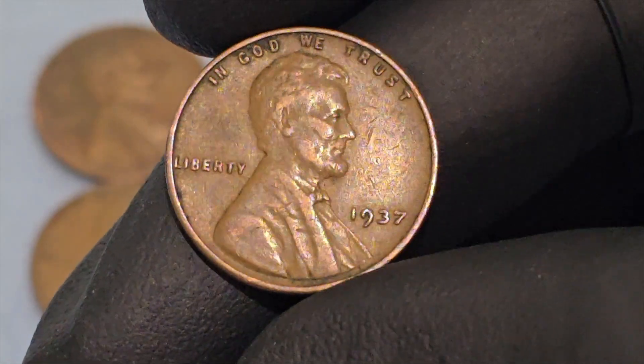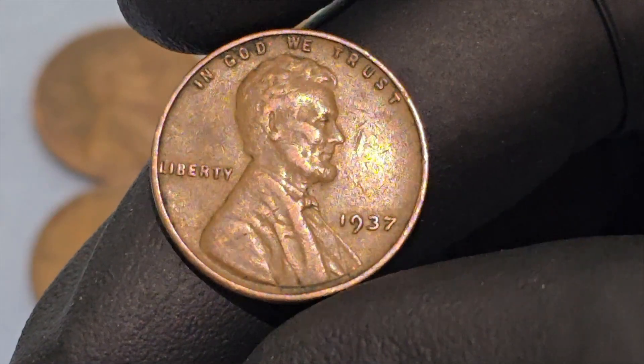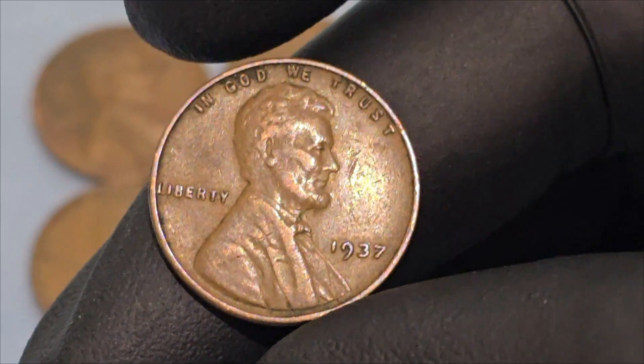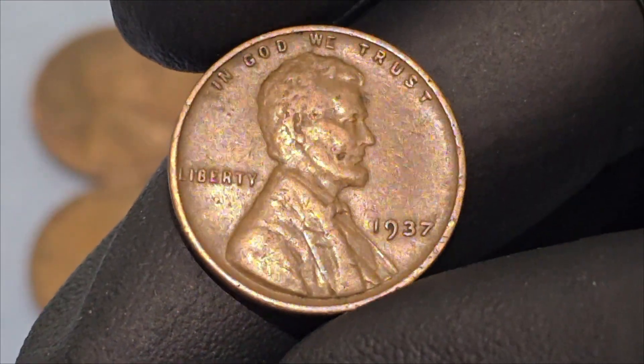The 1937 Lincoln wheat cent, also known as the Lincoln penny, is a significant piece of American numismatic history. This coin, minted during a pivotal era in the United States, encapsulates both the economic and cultural landscapes of its time, reflecting Lincoln's enduring legacy as a symbol of unity and freedom.